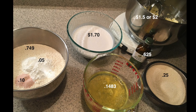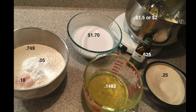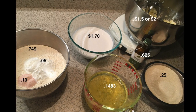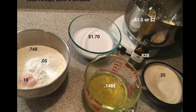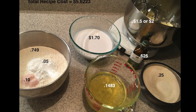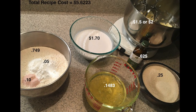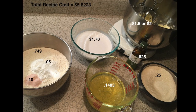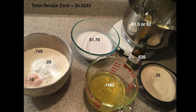Let me tell you, this is not an expensive cake to make. The cane sugar — I got two pounds for a dollar at Dollar Tree. The egg whites are about 15 cents. The total recipe cost was $5.62. The coconut milk I got for $8.99 for six cans at Costco, so about $1.50 per can.